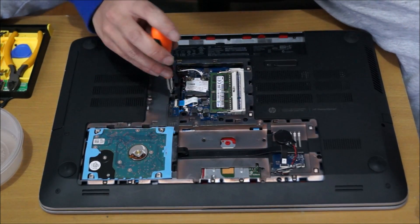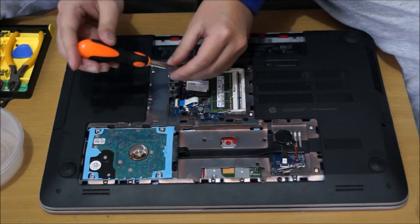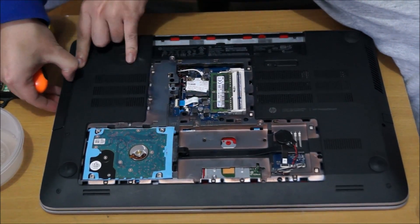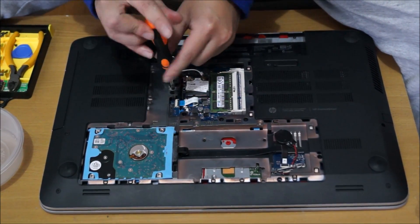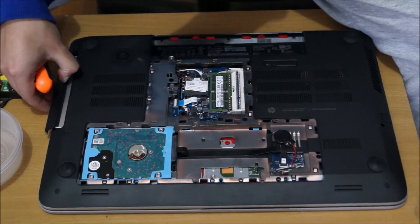We're going to remove the DVD drive. I need to remove one screw holding the DVD drive down — you can just drag it out and pull it out.